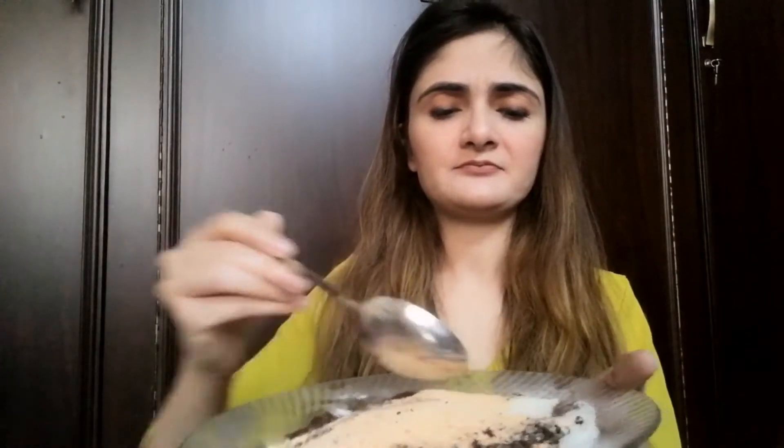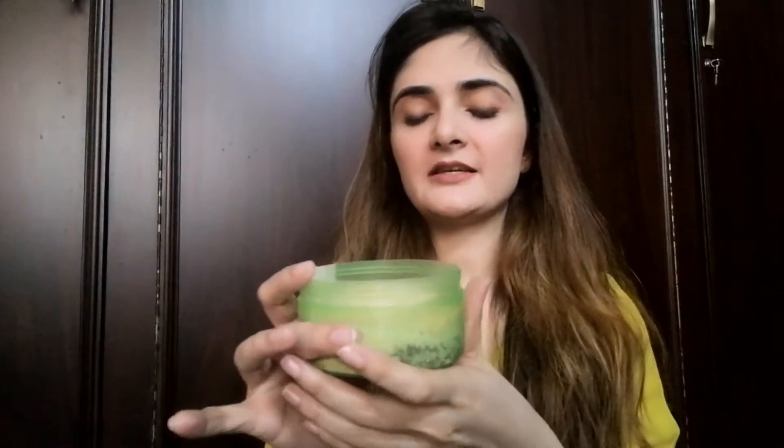Mix it all together and then transfer it into a container or bottle. You can mix it in a plate or a container. The first ingredient will act as the scrubbing particles to scrub your skin. It will also help brighten your skin tone — it is tight and white and will also moisturize your skin.